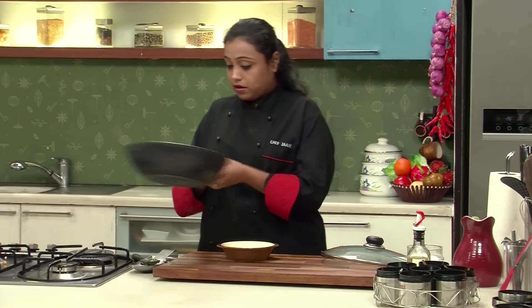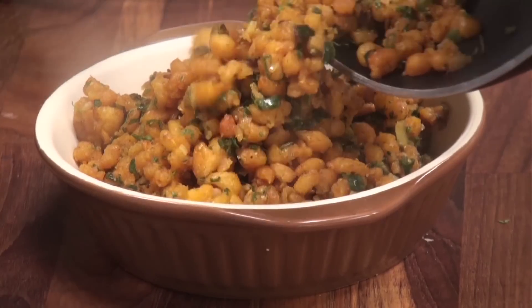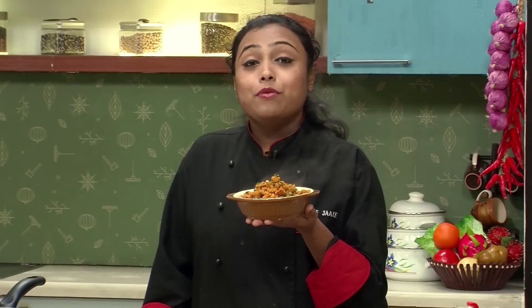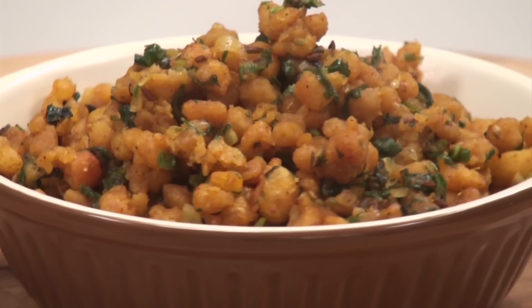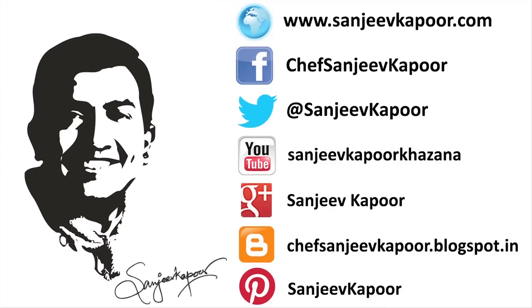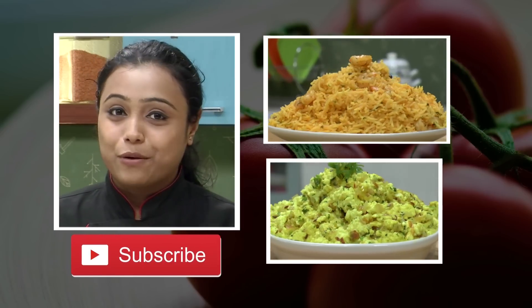Let's transfer it in the serving bowl. Boondi ki Sabzi is ready — a very quick and easy recipe. Do try it. If you like our videos, do subscribe to our channel. Stay connected. Happy cooking!